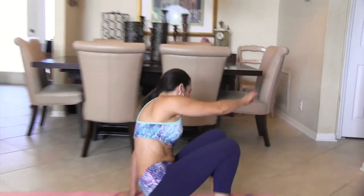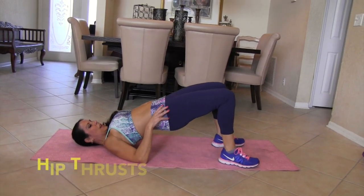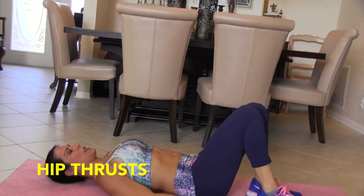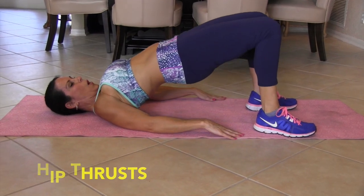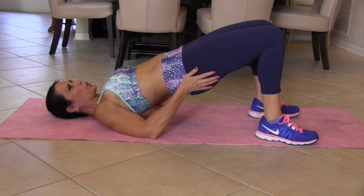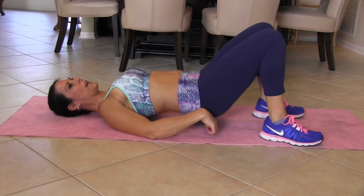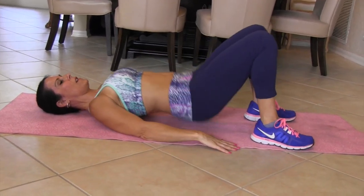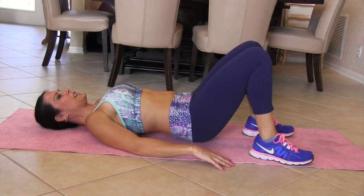Okay everyone, we're getting down on the ground — you need your mat for this one. We're going to keep working on that gorgeous booty; it's almost bathing suit time. We're going to be doing hip thrusts — push everything up to the ceiling and squeeze it. We're going to do 15. 1, 2 — squeeze that — 3, 4, you're going to feel it in your quads also — 5, 6, come all the way down — 7, 8 — good for your abs — 9, 10, 11, 12, 13, 14, and 15.